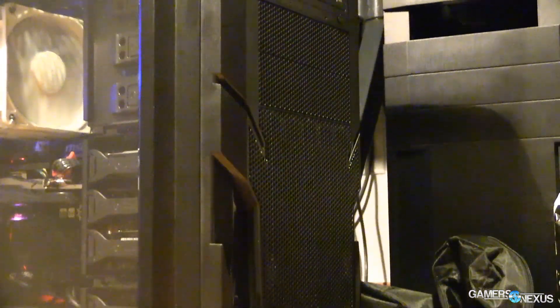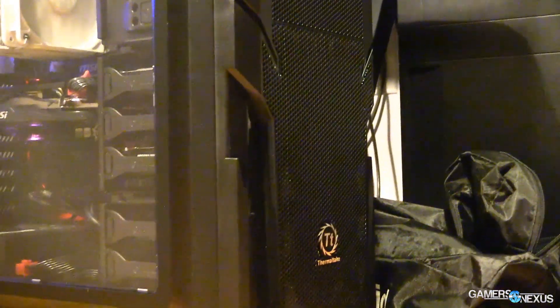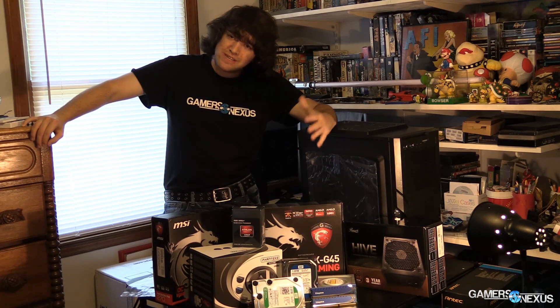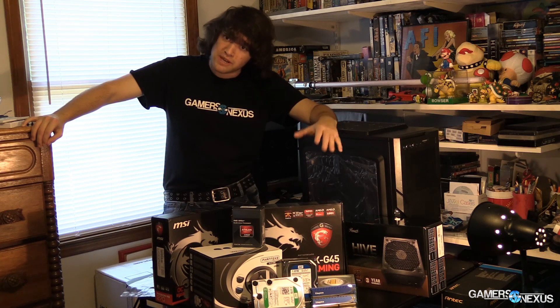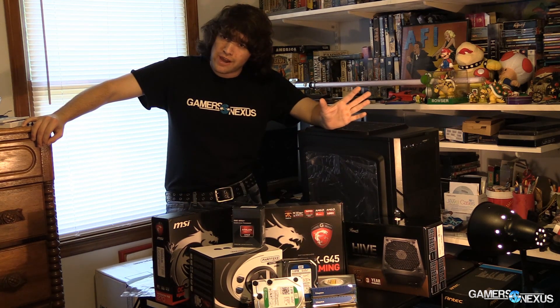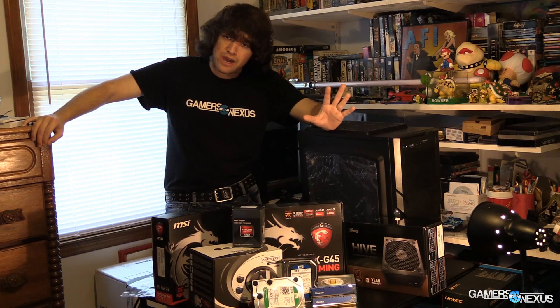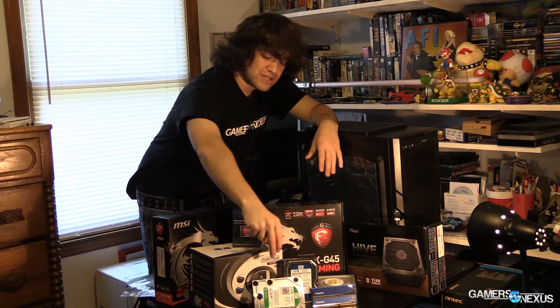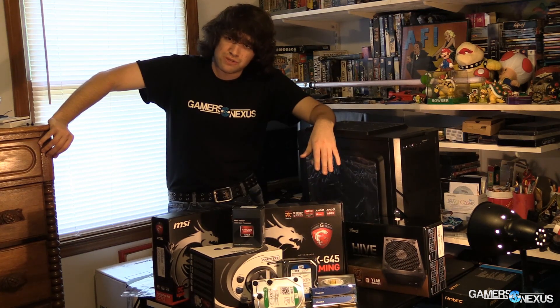For drives, this build is spec'd with a one terabyte Western Digital Blue drive — that's all you need. It's 7200 RPM, which is what you want for gaming. If you want an SSD, you can get a 240 gigabyte one for $90 right now — crazy good deal and I'd highly recommend it. For budget purposes, we're sticking with the 7200 RPM one terabyte drive.